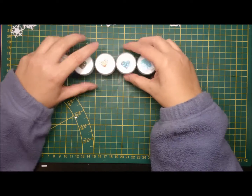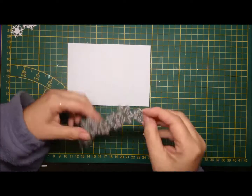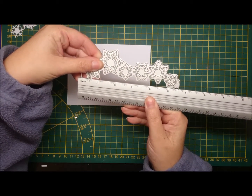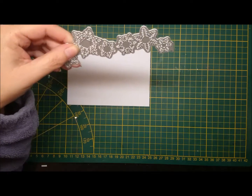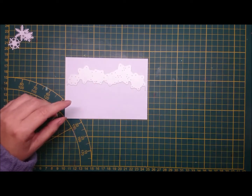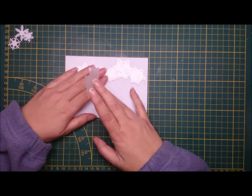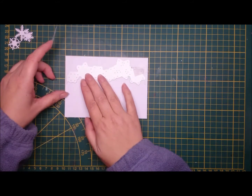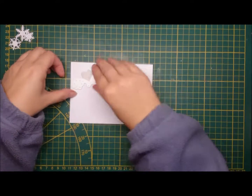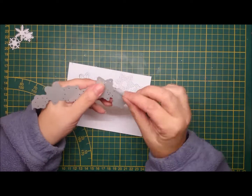I pulled out some assortment of WOW embossing powders and made a card panel that's the same size as the card base. You can see this stencil is 5.5 inches, just short of 15 centimeters. I place it in the middle and I'll detach it from the side. I'm using my Scotch tape because I couldn't find my Post-it, but notice I'm sticking it on the part that will be trash — so even if it rips, who cares.